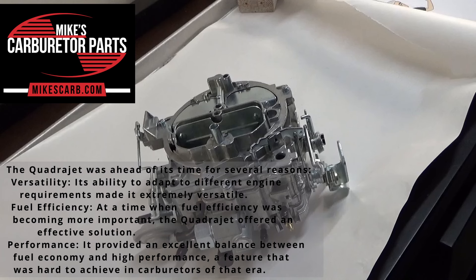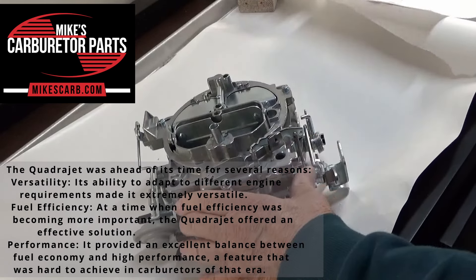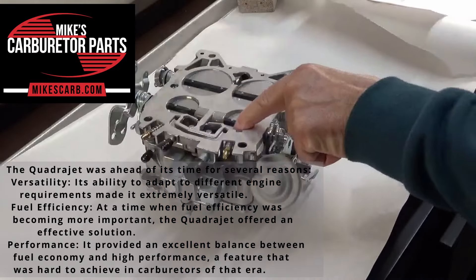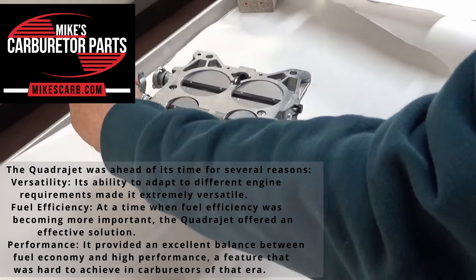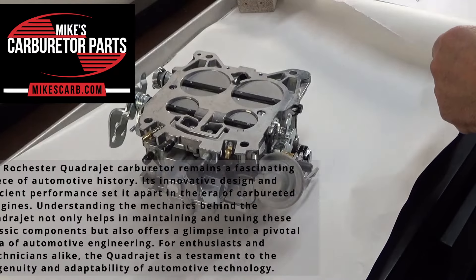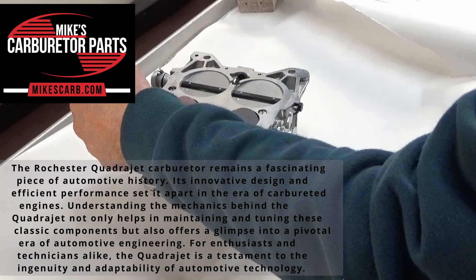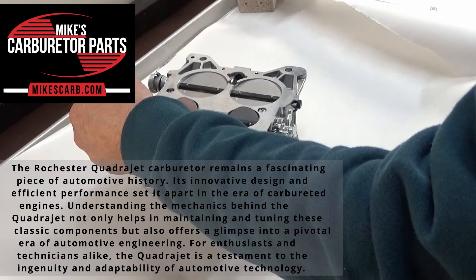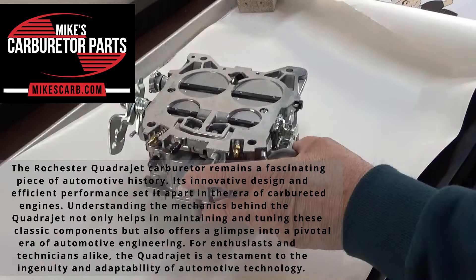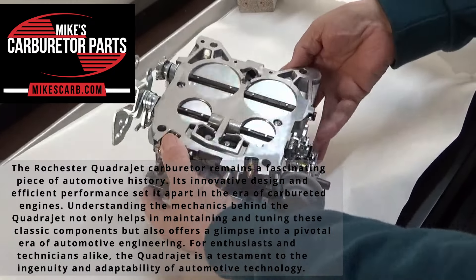The QuadraJet was ahead of its time for several reasons. First, versatility — its ability to adapt to different engine requirements made it extremely versatile. Second, fuel efficiency — at a time when fuel efficiency was becoming more important, the QuadraJet offered an effective solution; remember those long gas lines in the early '70s? Third, performance — it provided an excellent balance between fuel economy and high performance, a feature that was hard to achieve in carburetors of that era. The Rochester QuadraJet carburetor remains a fascinating piece of automotive history. Its innovative design and efficient performance set it apart in the era of carbureted engines. Understanding the mechanics behind the QuadraJet not only helps in maintaining and tuning these classic components, but also offers a glimpse into a pivotal era of automotive engineering. For enthusiasts and technicians alike, the QuadraJet is a testament to the ingenuity and adaptability of automotive technology.